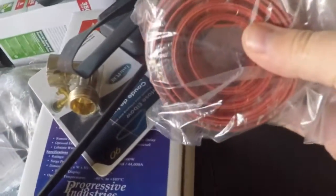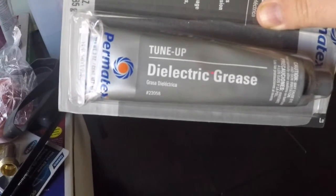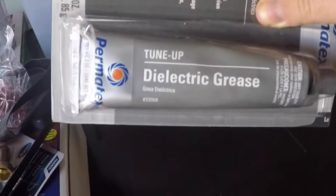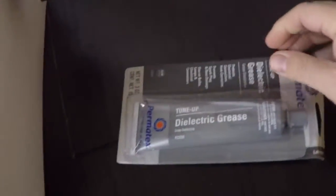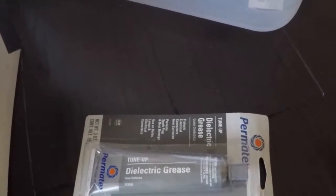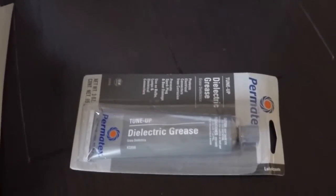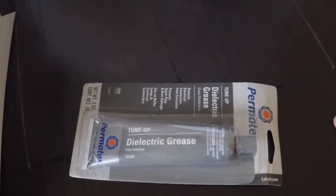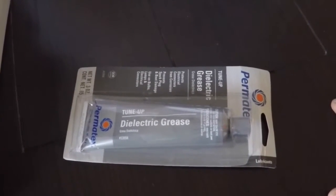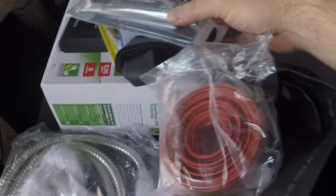Red heat shrink tubing for positive battery connections. Also have dielectric grease — I've never used it before, but I'll apply it to battery terminals and other high-current electrical connections. It's supposed to prevent oxidation and corrosion and provide a better connection overall.